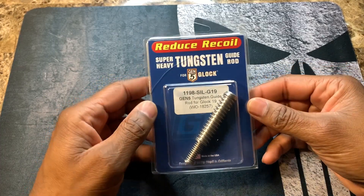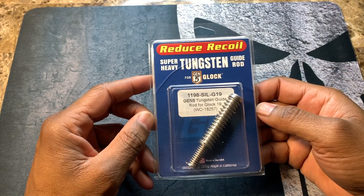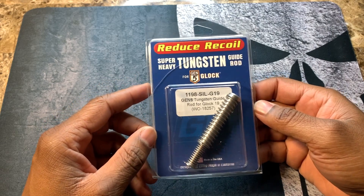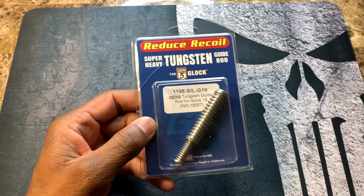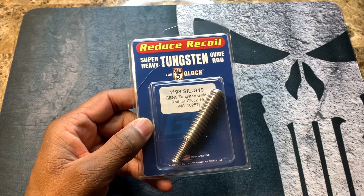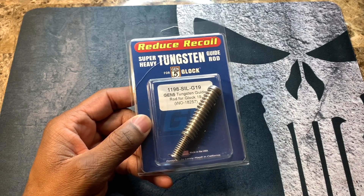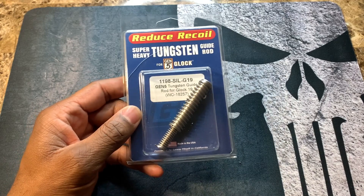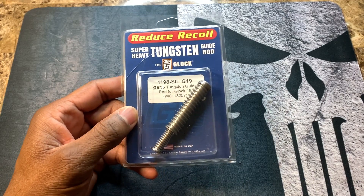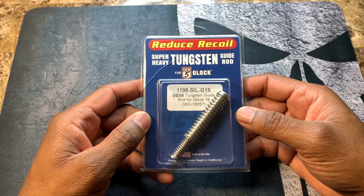Let's look at this awesome tungsten guide rod. This should help reduce felt recoil and significantly reduce muzzle jump. In turn, you should be able to shoot faster and more accurately, which helps with tighter groupings. I'm actually going to take you guys out to the range so you'll be able to see how the gun handles.